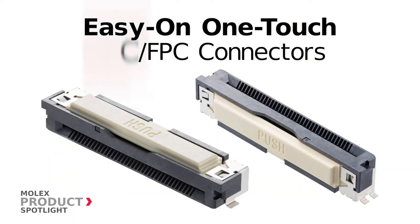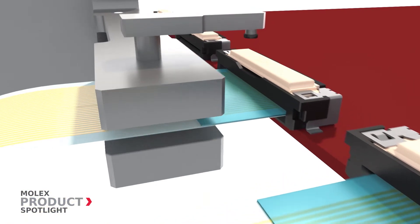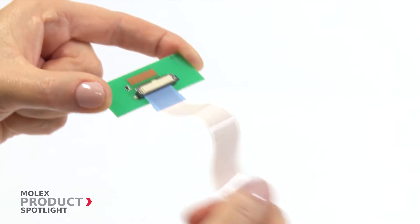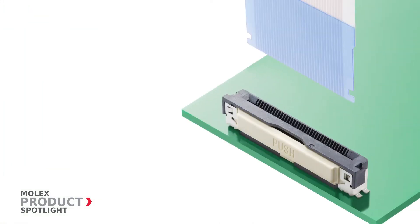The Easy-On One Touch FFC/FPC connectors by Molex feature single-step mating with an auto-lock nail mechanism, a high retention force, and an easy-to-use push button for unmating.